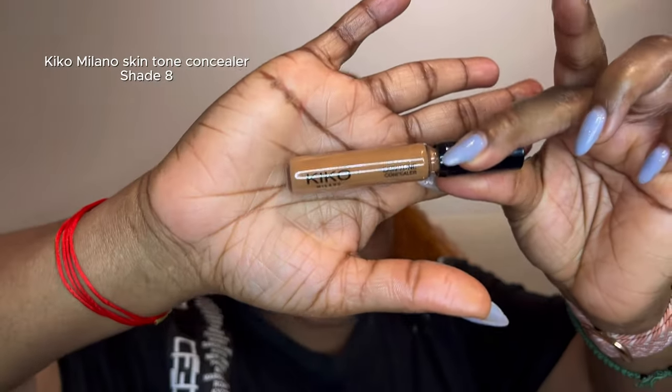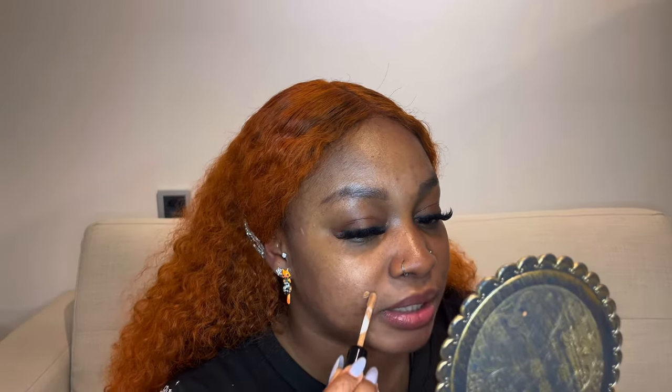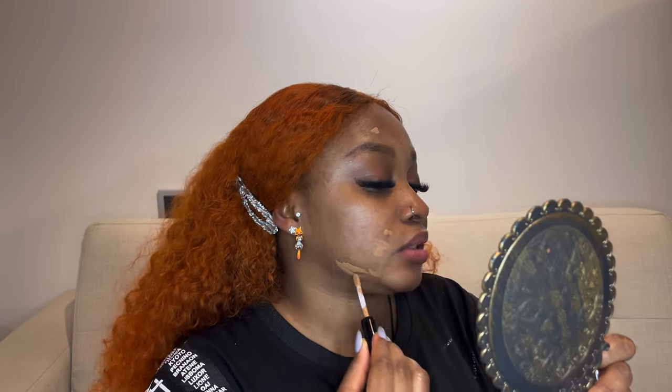Next I'm going to be using the Kiko Milano skin tone concealer — first I'm going to use it to cover my dark spots. I have a lot of them because of acne. My skin is prone to acne, so I make sure I get products that won't make me break out. To blend it out, I'm using the Manly Pro brush in number 19, which is for foundation, but it's more convenient for applying concealer all over my skin.